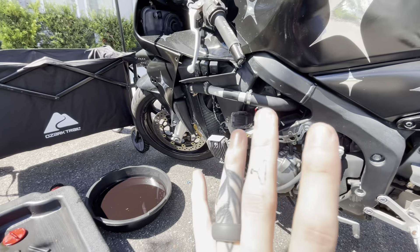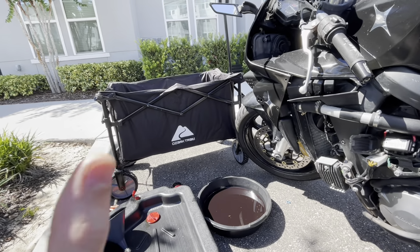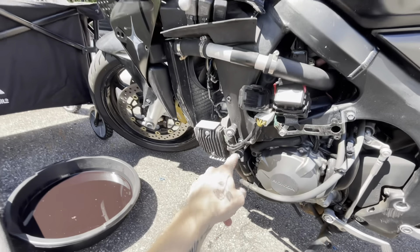Oil change is done. A wasp basically landed on my cheek while I was doing the oil change, I freaked out and ran away, then came back and he was sitting on the floor so I squashed him and threw him inside the oil pan.